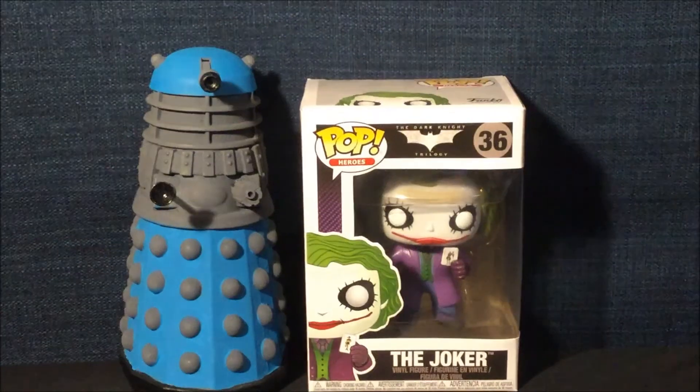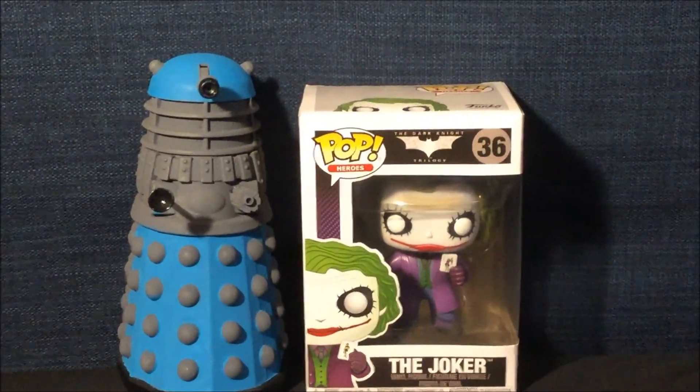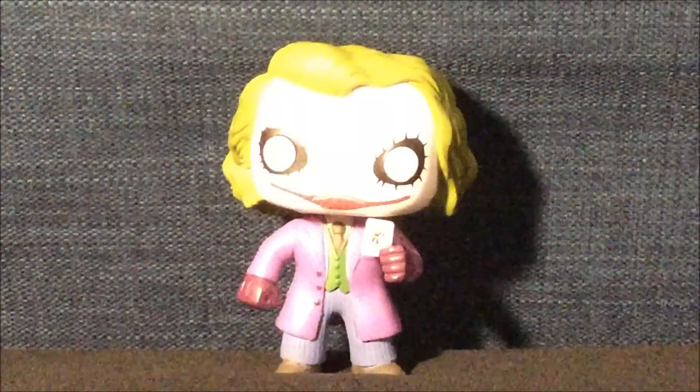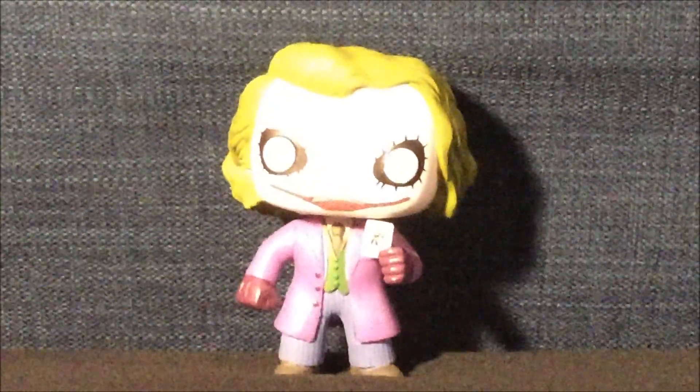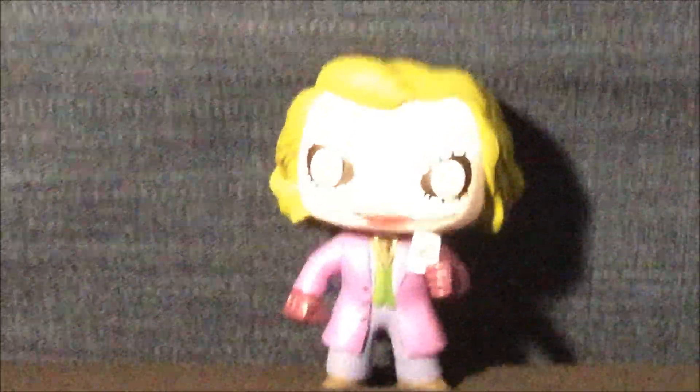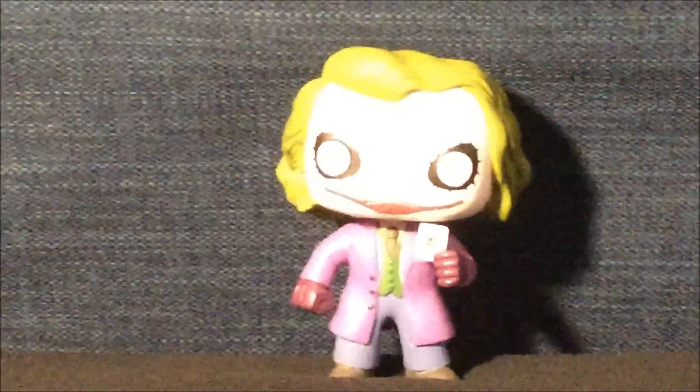Now that I've shown you the box, let's take the Joker from Batman: The Dark Knight out of the box for a closer look. Here is the Dark Knight Joker Funko Pop. I really like the details of the hair, including the outfit. This is one of my favorite Funko Pops and has the most details I have ever seen.